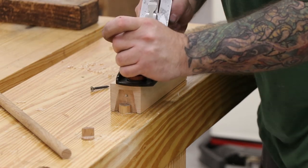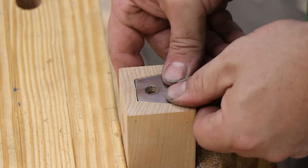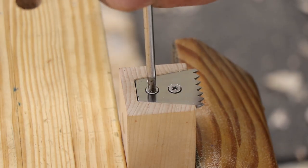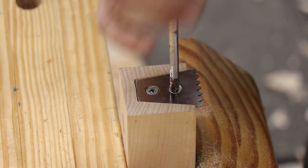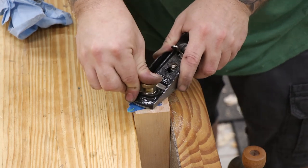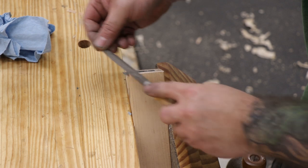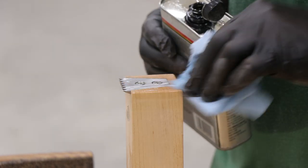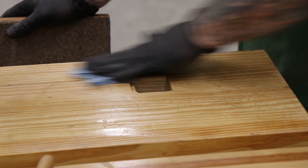Then I'll take a couple passes with the hand plane just to get rid of any high spots. Now I can insert the metal part of the planing stop into the wooden block and drive the screws through the oak dowel — I think this is a pretty good solution and I don't think these screws are going to come loose anytime soon. I taped off the metal part and used my block plane to bring the wooden block down flush to it, then used a file to chamfer the edges of the top of the block so it doesn't split out when hit with a mallet. I'm applying some water-based poly to the top of the block and to the workbench itself where I sanded away the layout marks, just to make it match the rest of the bench.